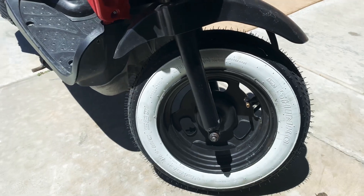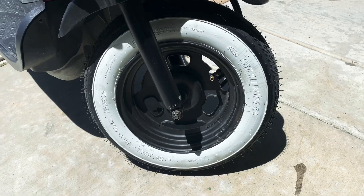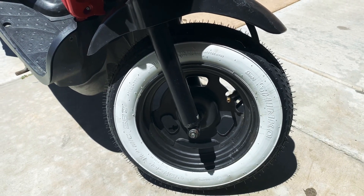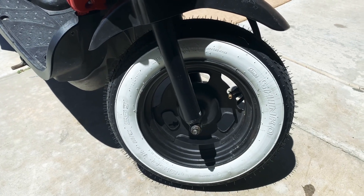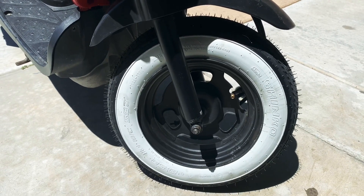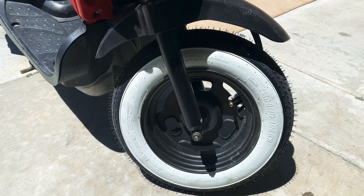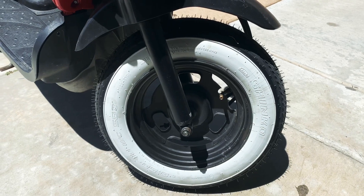Anyone that wants that classic look, definitely look into Shinko. I actually found both tires on different sites — this one I got through a seller at Walmart, and the other one was JP Cycles or something like that. About $43 dollars each, not including shipping.